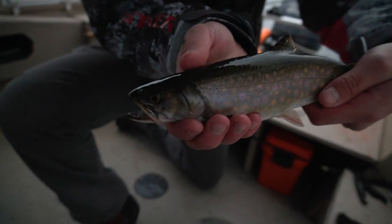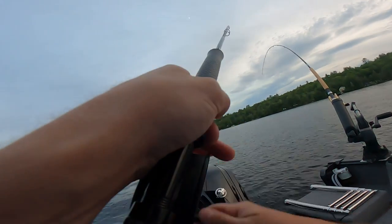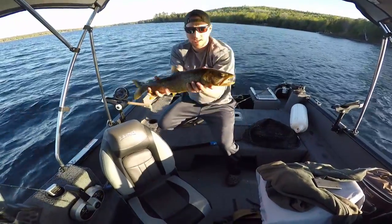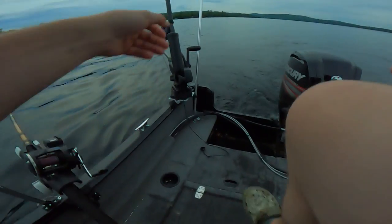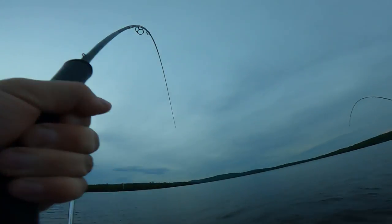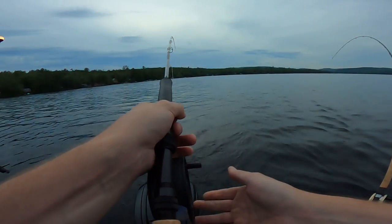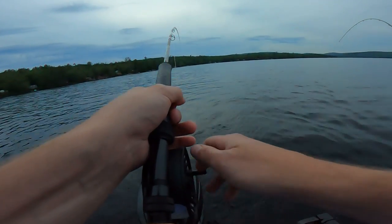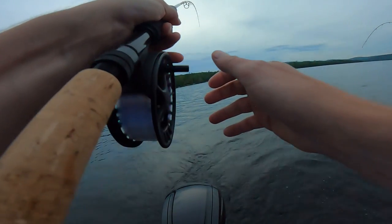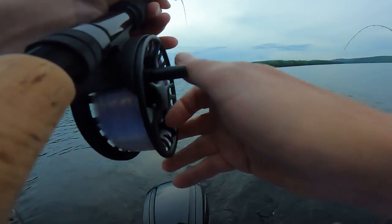A little brookie on the fly rod. And there's a nice 22-inch lake trout. Another one on the fly rod — wow, he just took a whole bunch of line.